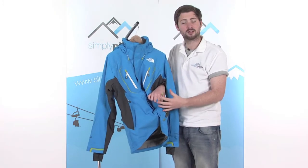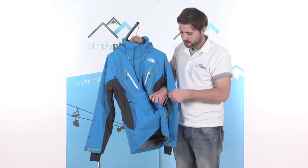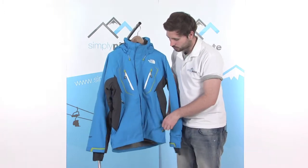We've also got the adjusters inside here so you can adjust the waist — single hand operation. Even when you've got gloves on, they're nice and easy to grab hold of. Give them a pull and it tightens the waist up nice and tight around the base of the jacket, stopping that cold air or snow from getting in. Got that on both sides.